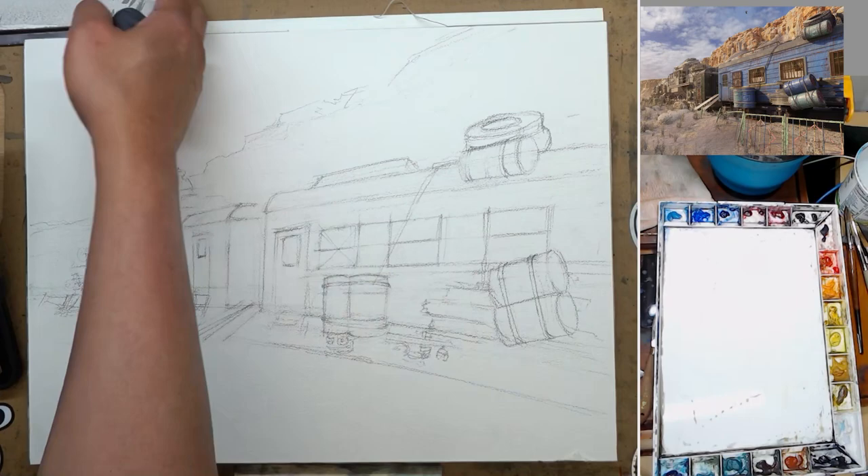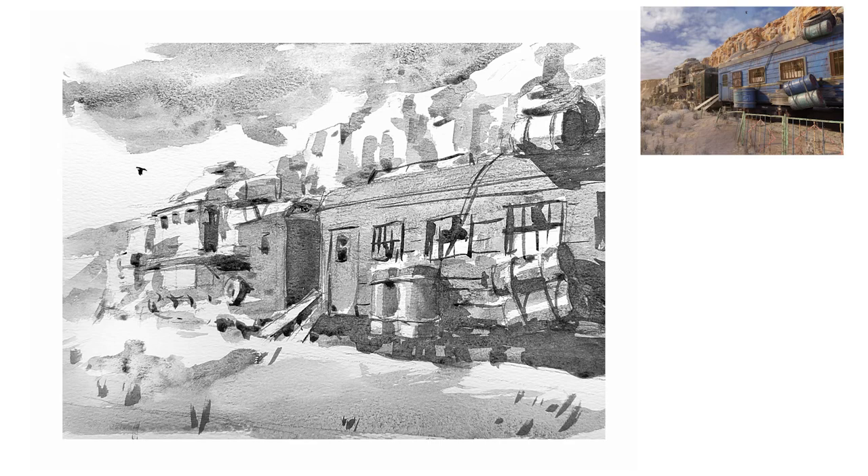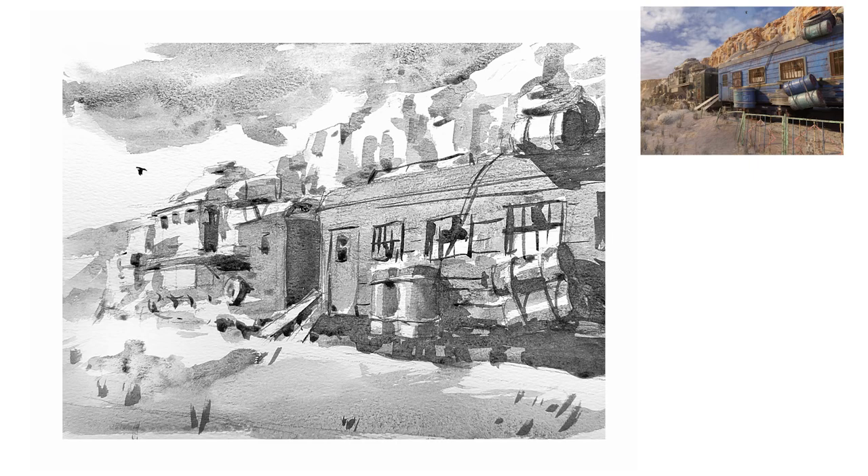Before I start the final painting, I actually did a value study just to practice the drawing very quickly and figure out the values. This thing is very bright — it's lit by the sun — but not everything lit by the sun is light value. For the blue paint on the cart, even though it's lit by the sun, I still make that a middle value because there are lighter things: the highlights on the barrel, the cloud, and even the dirt is a little bit brighter than that blue paint.